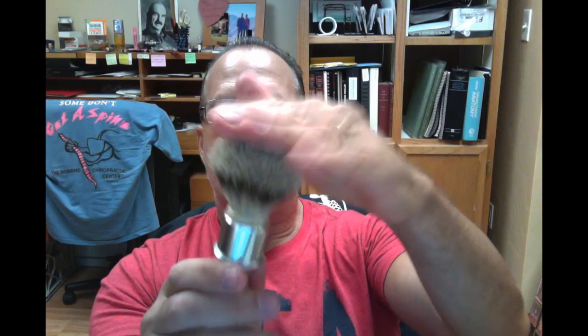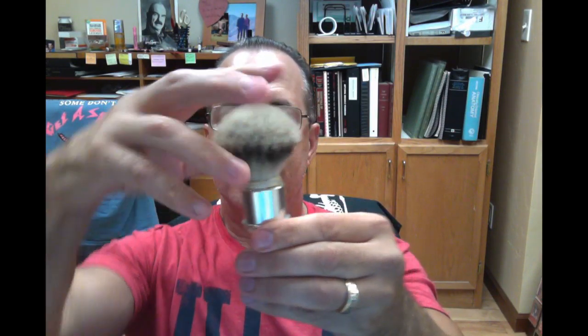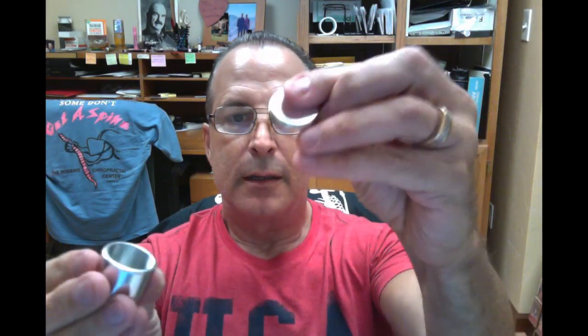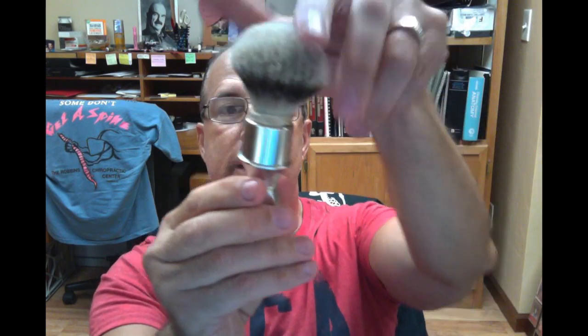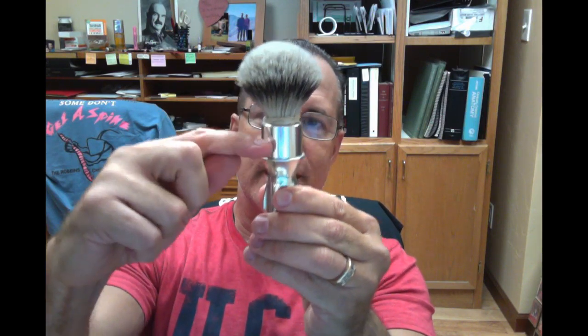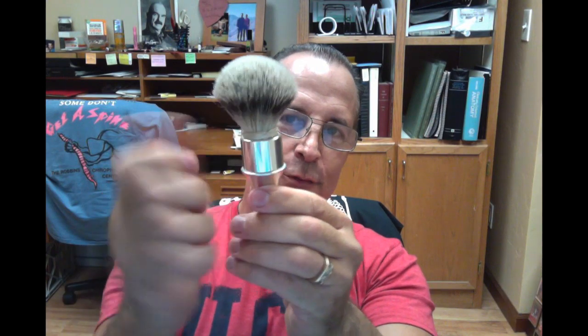The ferrule has a base plate inside it, and this goes up inside there — that's what you set the knot on. When I got it and he sent it to me, what I noticed was that the loft — this thing was sticking up too high. It was kind of too mushy for me, so that's what I put the rubber band on there for. As I looked at the design, I thought: if this plate is screwed to the inside of this, then that plate should turn, and you should be able to thread that knot further down in the ferrule to lower the loft and make this thing stiff. I asked him how he set the knot in there, and he said he set the base plate at the height he thought it should be, then put the epoxy in and smooshed it down. When you do that, you bung up the threads, so now the plate is locked.